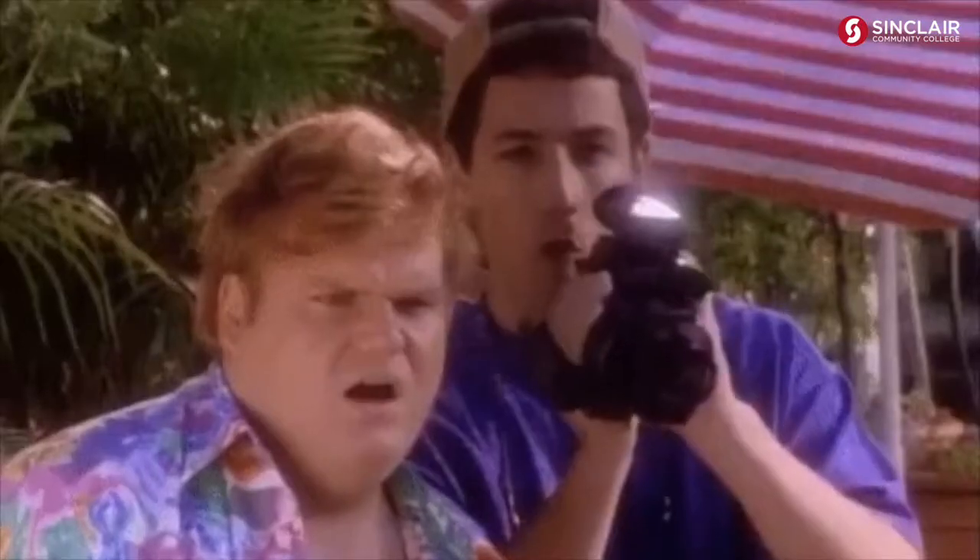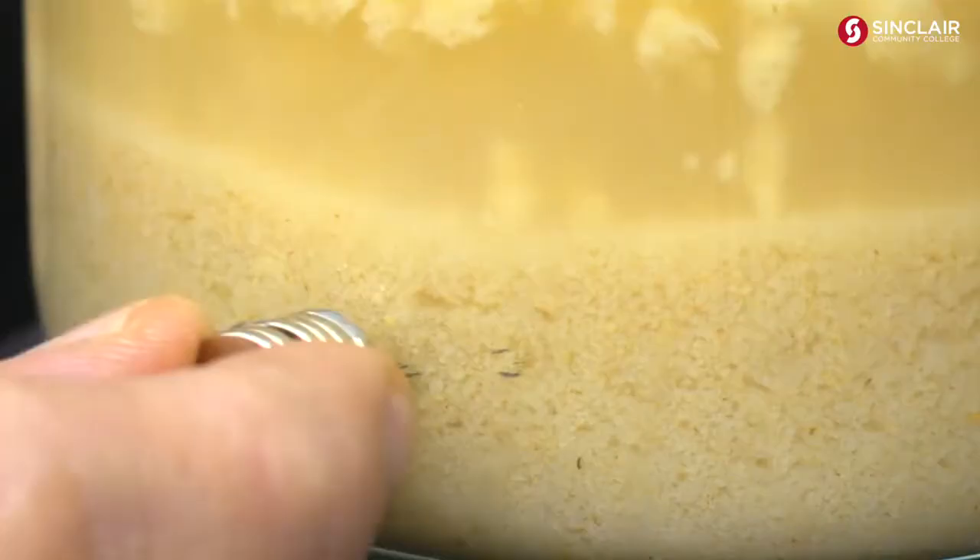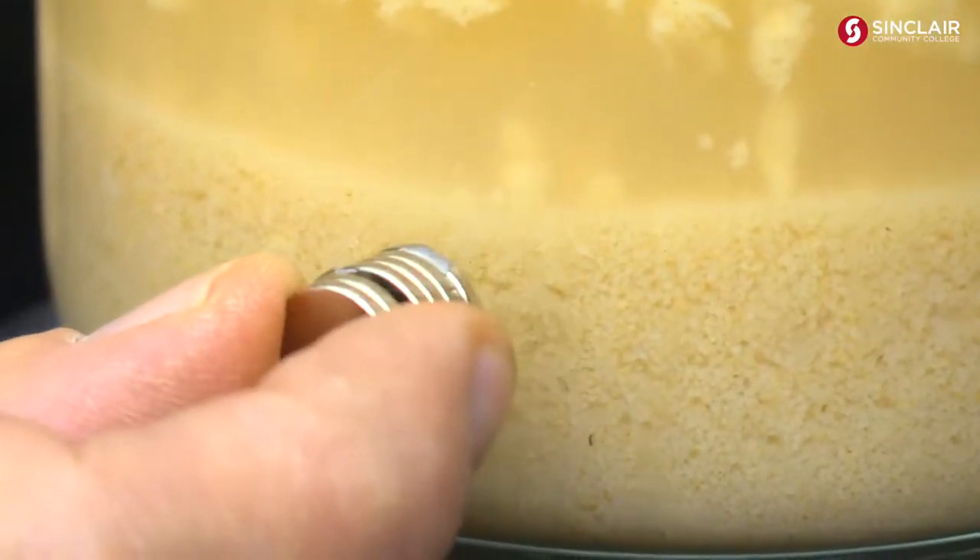That is iron metal that's in your cereal. Those black things — that is actual iron metal.